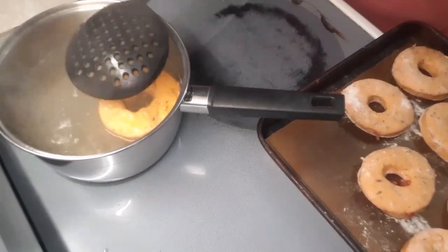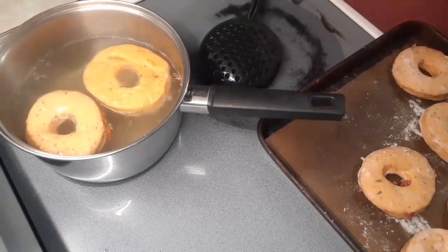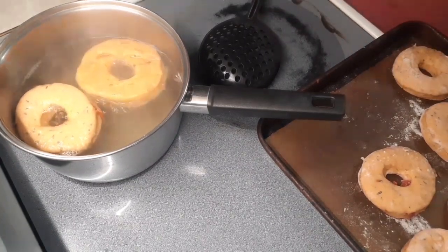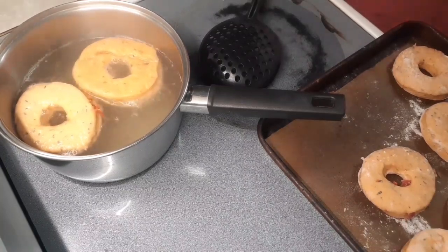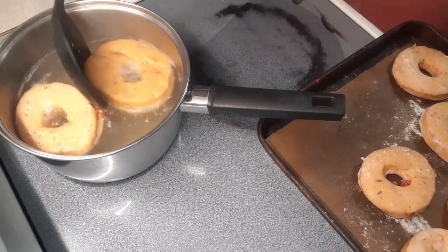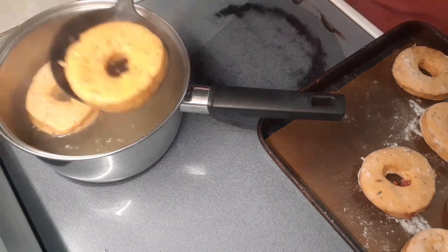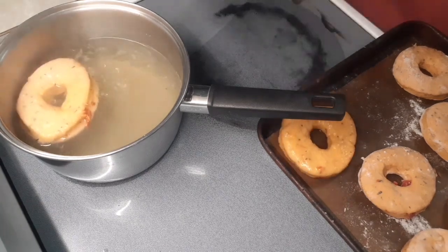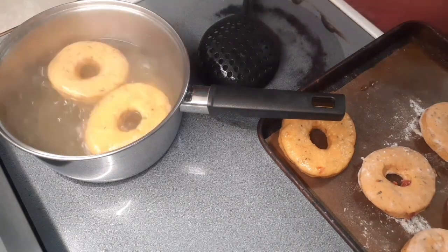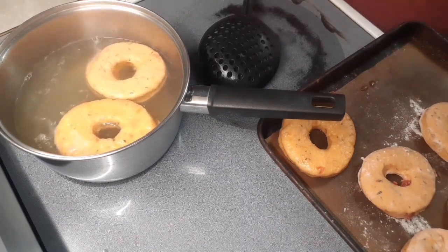You don't have to watch me boil all the bagels — that's what you're going to do with the entire tray. While you're doing this, preheat your oven to 375 degrees Fahrenheit. Get the bagel out and back on the pan, flip and add another. We'll come back in just a couple of minutes when I'm done boiling these and I'll show you the last step before they go in the oven.